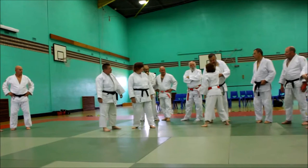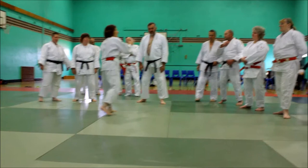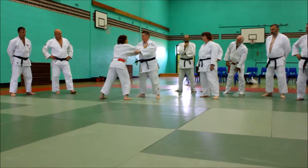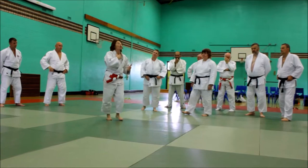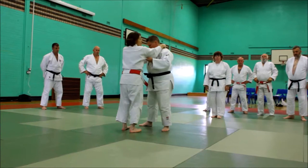If I grip down low, I'm not going to be controlling much, because the grip is not just about throwing — it's also about controlling. We saw some movement this morning. It's about having weight on my partner. If I'm down here, I can't control my partner. But up here, I've got a much better chance of starting to control the partner's balance.